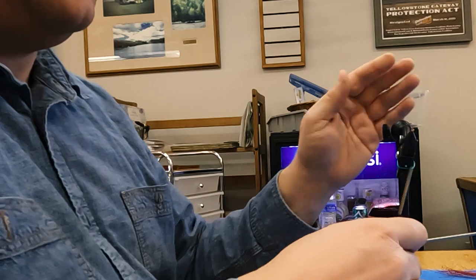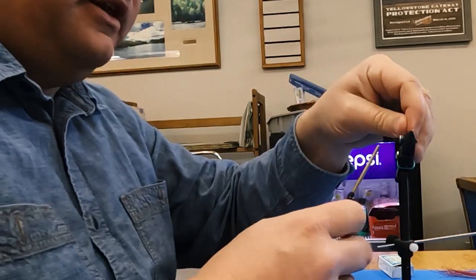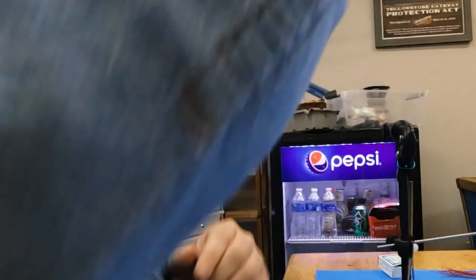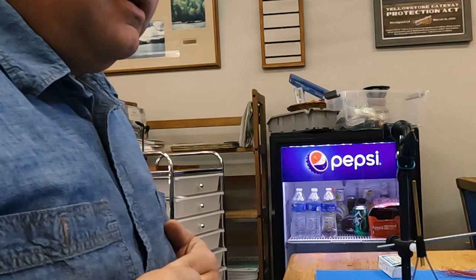Wrap all the way down the hook. This is a 3x long hook — I want you to go all the way down below the bend a little bit, down around the bend. It looks like it's got a little tail, kind of goes like this. Does that make sense?